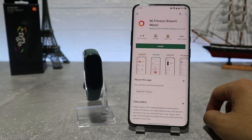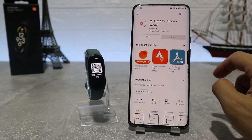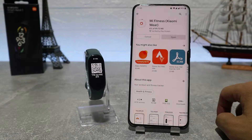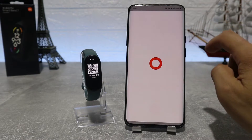Here we have the Mi Fitness app which we can download and connect to our watch. As you can see, we already downloaded the app and what we're going to do is go inside and see how to connect our watch. After we open the app, we will accept the terms and conditions.